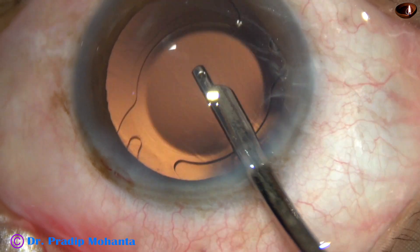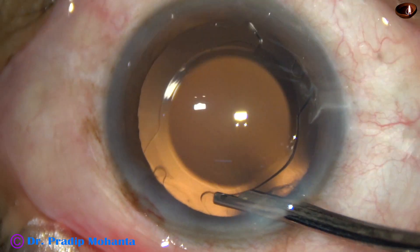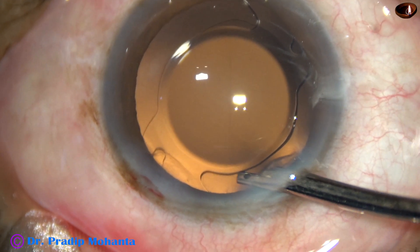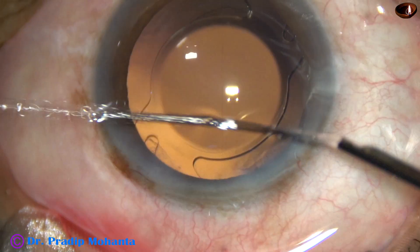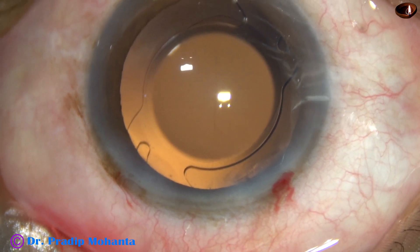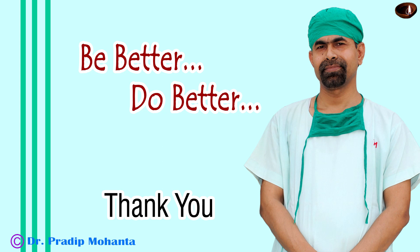That's it. This is the final lavage, and after this we are going to conclude the case. The anterior chamber is formed very nicely, and the case is concluded. Thank you very much for your attention. Hope this video will help you in developing your surgical skills.